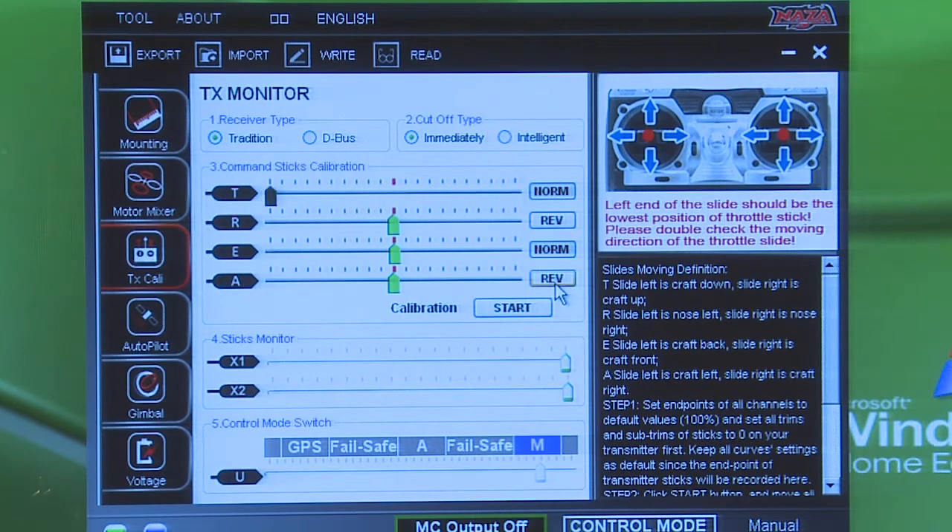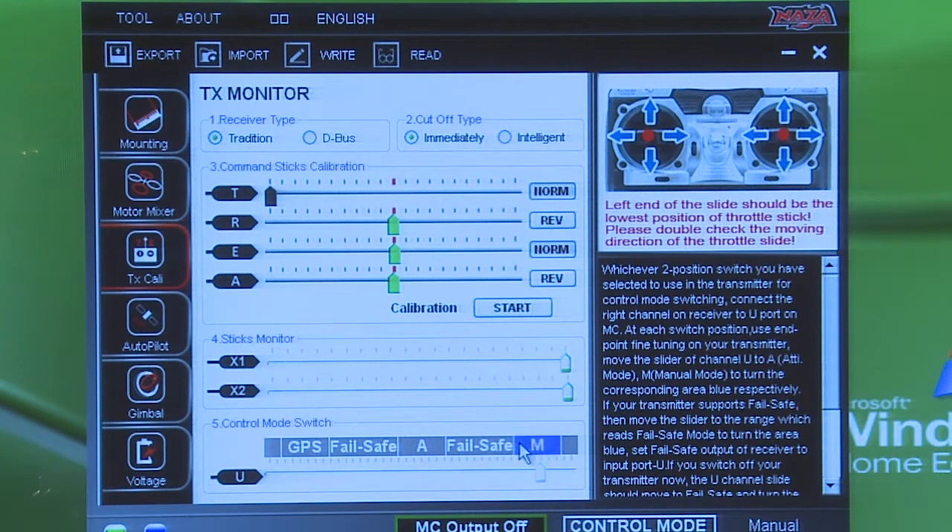And then on the bottom here you can see we have a few different modes — we have GPS, we have Auto — and we have that set up on our gear switch. So I'm going to take you through the radio and show you how to adjust that stuff, and then we'll come back to this.